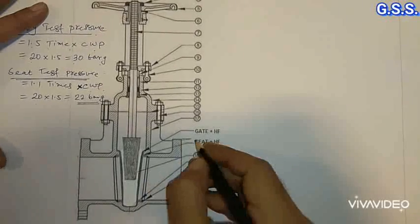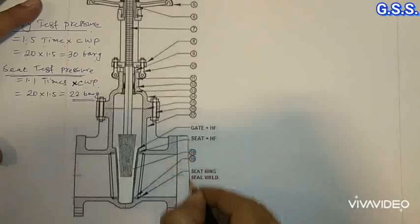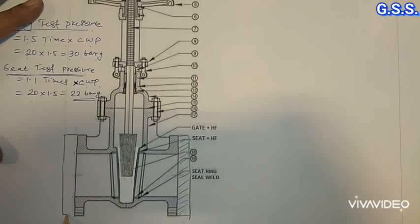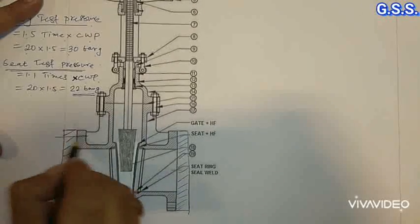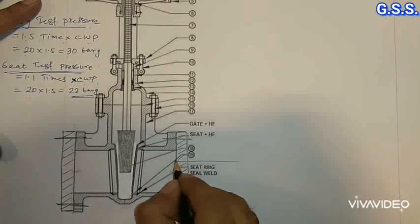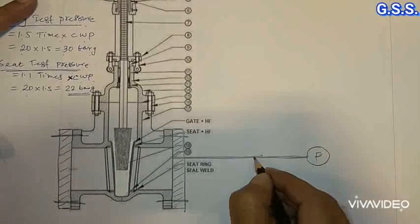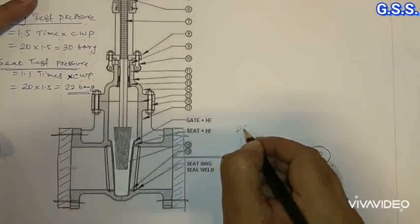For body test pressure, we provide one blind flange on this side and another blind flange on the other side. Then bolting is done. Through this blind flange, one half-inch or one-inch pipe is connected to the pump. Through this pump the valve is pressurized, and one pressure gauge is there.